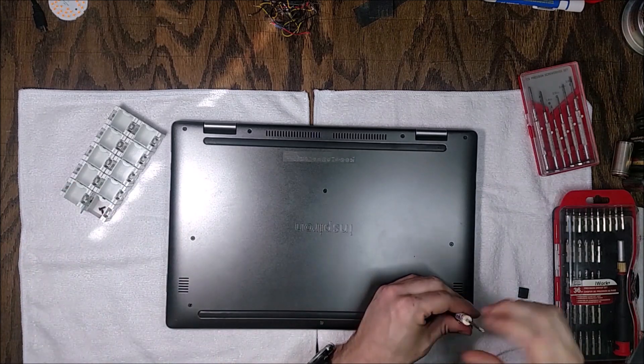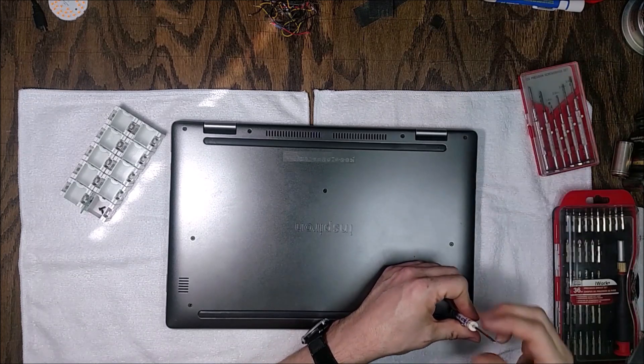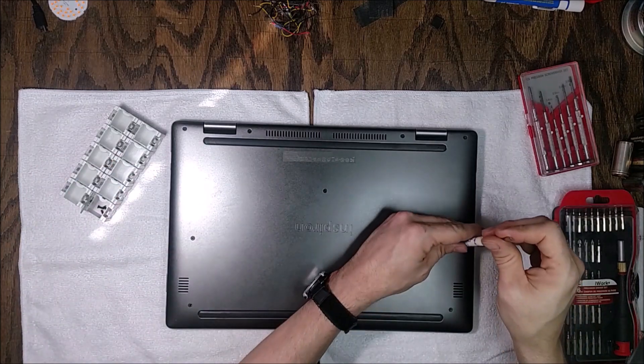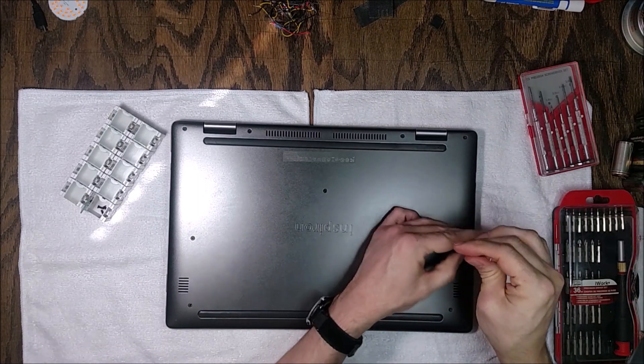It's a pretty easy job, but the first thing you need to do before you start is put down a nice clean cloth on your workbench or desk, because you don't want to finish the job and find out there was a piece of grit that scratched up the other side.